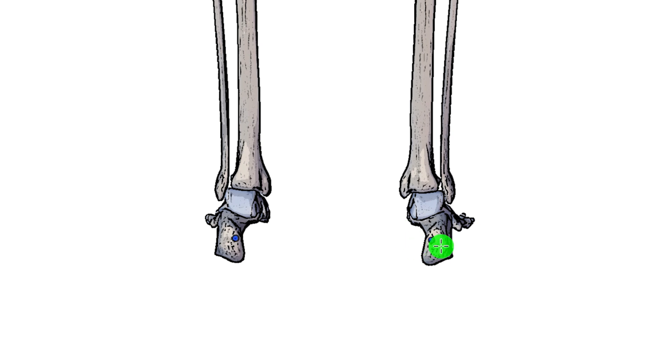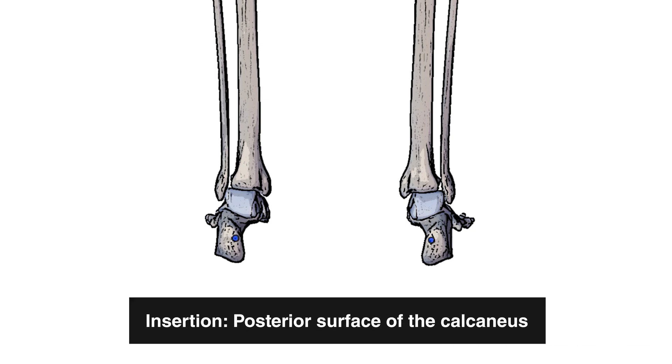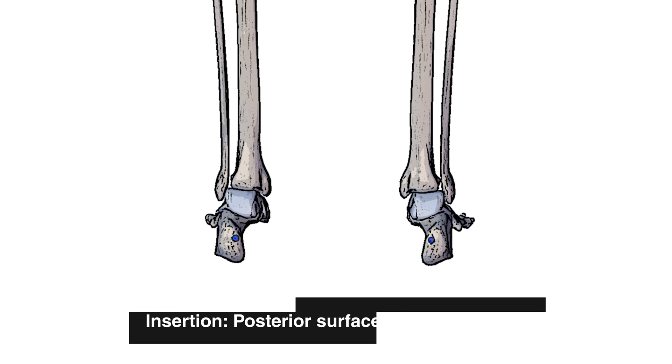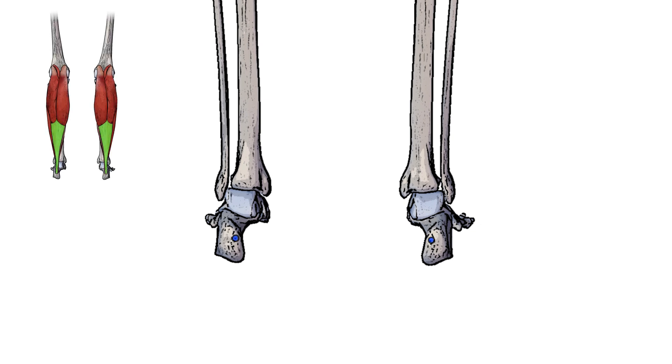Here we can see the insertion marked out in blue either side, and that insertion is on the posterior surface of the calcaneus. The calcaneus is also sometimes referred to as the heel bone. The plantaris' insertion point is just medial to the insertion point of the calcaneal tendon, which we saw before highlighted in green.